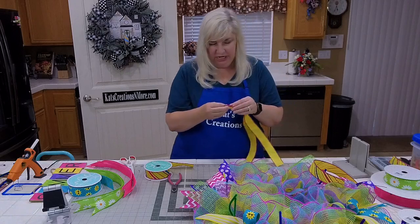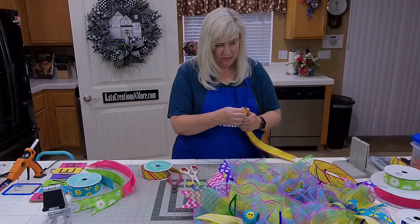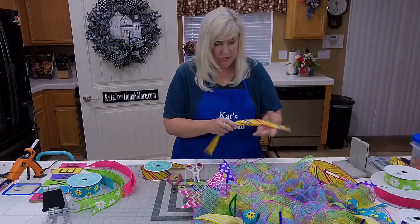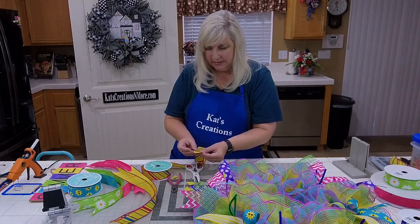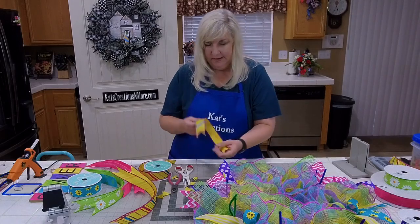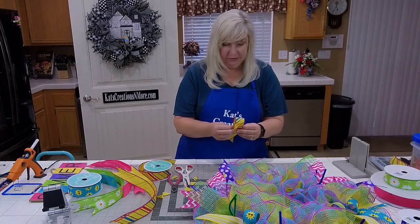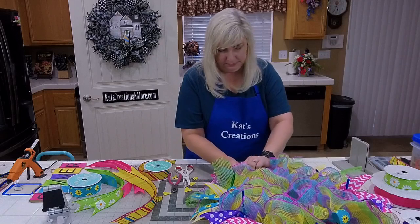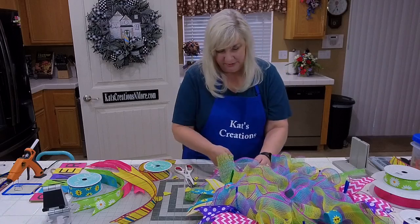I'm going to cheat and double up on these. Make sure our edges are together. Here's the cheat way: go top and bottom, bring it together, hold it in half, then go ahead and cut — you don't have to cut one end, then cut the other. You just need a really good pair of scissors. This is going on our hot pink, and that'll spice up the hot pink because it pairs well with the edge of the ribbon.